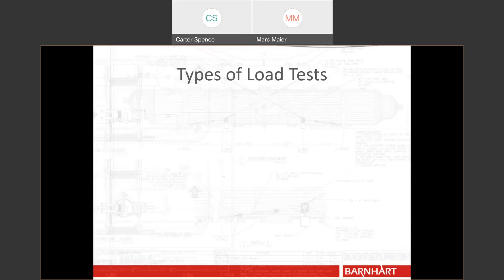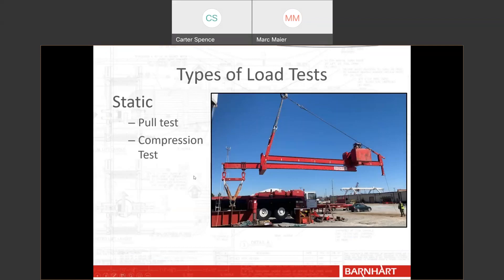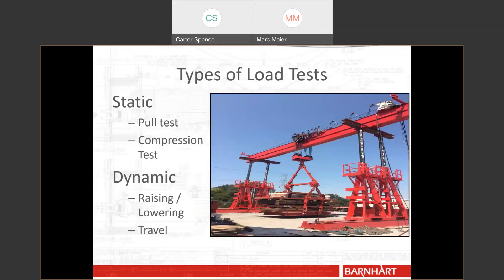There are a couple types of load tests. First are static load tests — just a load applied, held for a bit, then removed. This could be either a pull test, common for rigging below-the-hook devices, or a compression test for things like jacks and cylinders. The other type is dynamic, for things like hoists that raise and lower and travel. In the picture shown, a Barnhart hoist raises and lowers as well as travels back and forth along a beam — all of that needed to be tested dynamically prior to use.